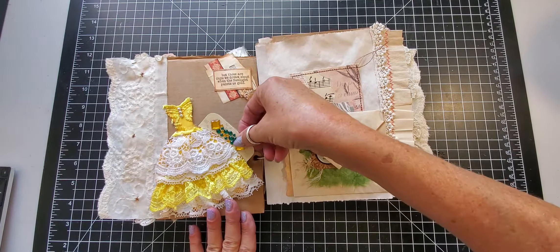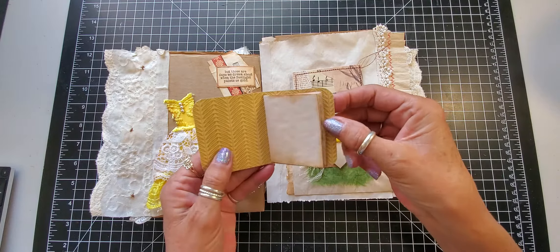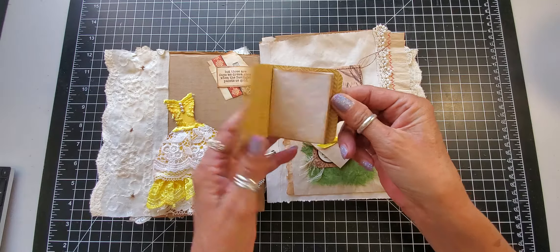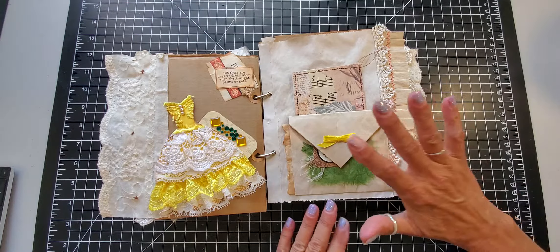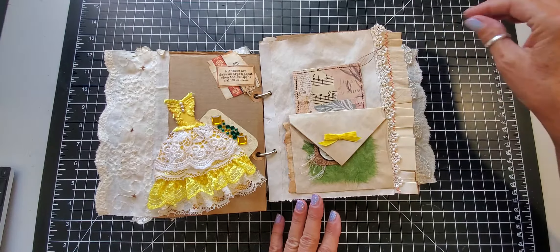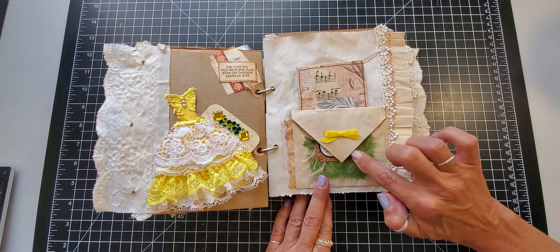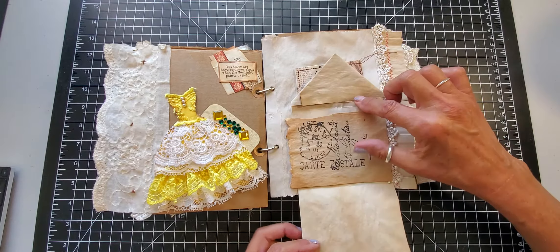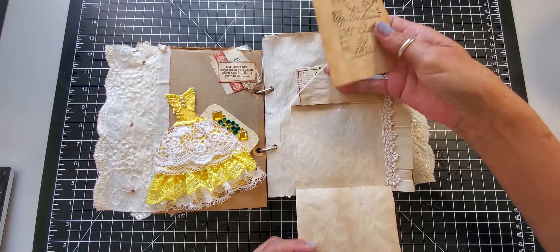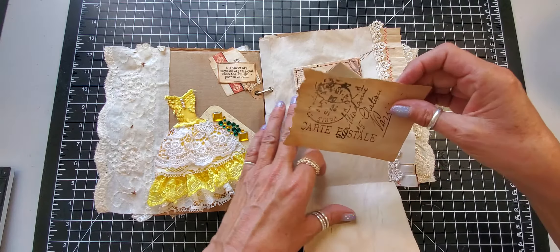I added this little tuck journal — just a mini journal with several pages — just for extra writing. On this side I put a tag and a little bow on this envelope, and it's a fold-down envelope so you can write inside it as well, and this all folds out.